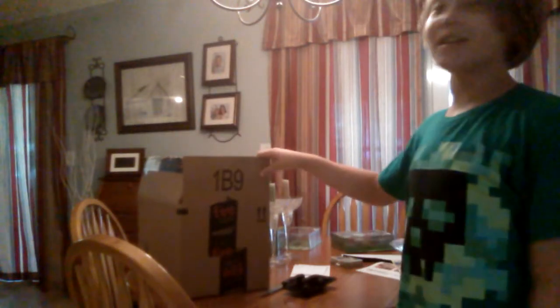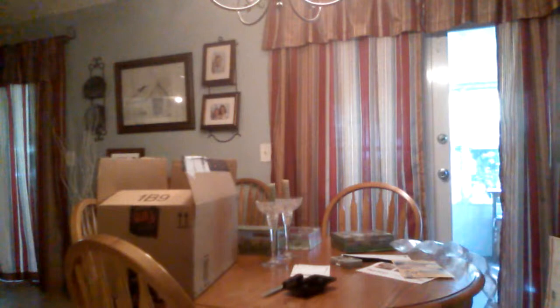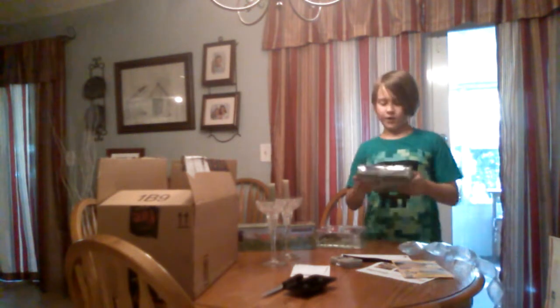What is up guys? Sage Fryer here today and we're doing another video. I just got this huge package from Amazon, and we got three big packages. I feel like I should start something, and what we're going to do is I got three new packages and we're going to do an unboxing video.